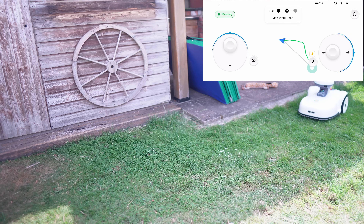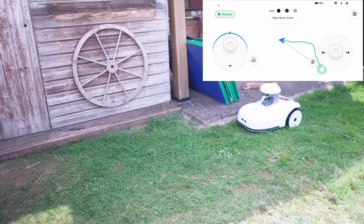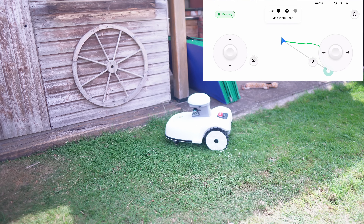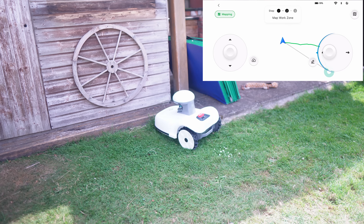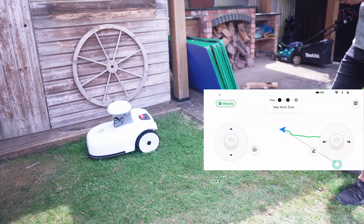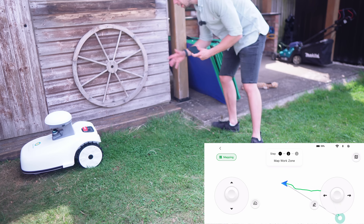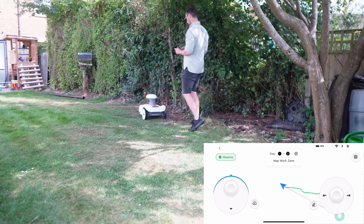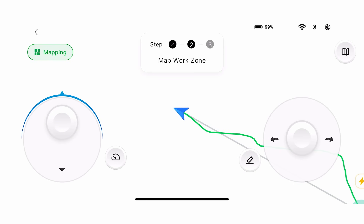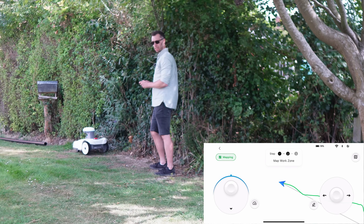I'm interested to see how it handles this little area here — it's a tight couple of 90-degree turns. It's a little bit awkward and it's definitely not going to mow right into that corner, but it was very easy to navigate around. I've just seen there's an option to make it faster, which is going to make this a lot quicker.